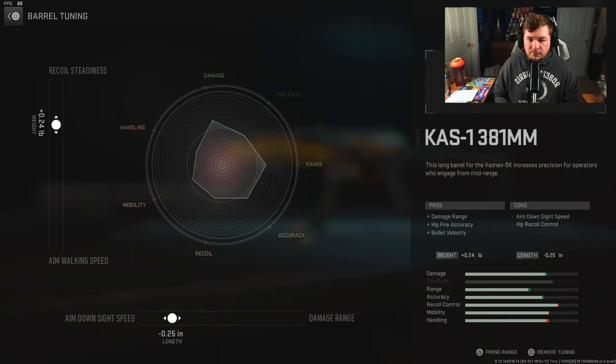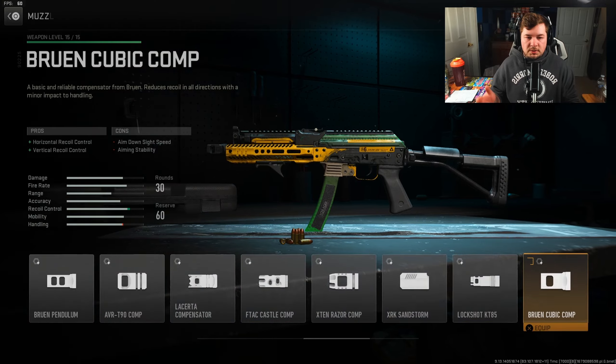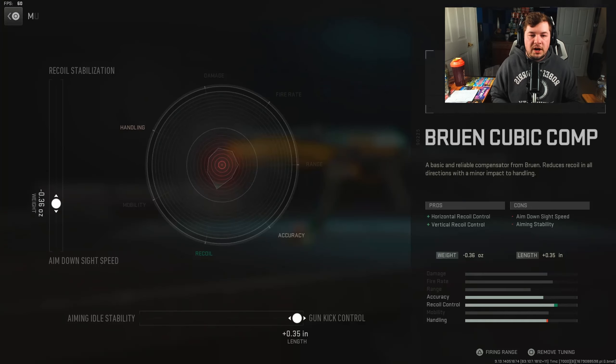Tuning here is going to be plus 0.24 towards your recoil steadiness, negative 0.25 towards aim down sight speed. For the muzzle, you want the Brewing Cubic Comfort — horizontal and vertical recoil. Pretty simple there. Tuning is going to be negative 0.36 towards aim down sight speed, plus 0.35 towards gun kick control.